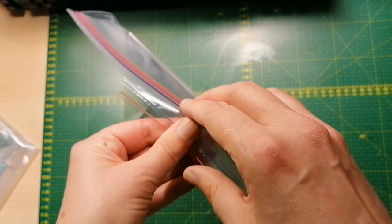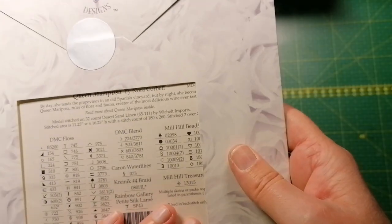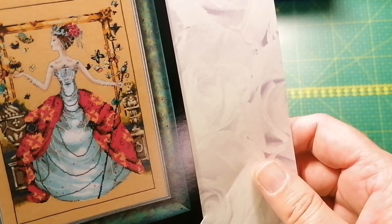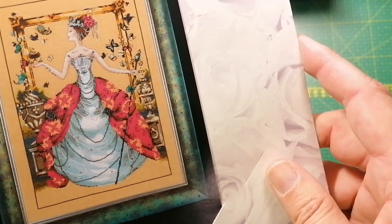I love this one — I should have gotten the embellishment pack. It's Queen Mariposa, she's so cool. So cool, and I want to stitch all the butterflies one-over-one.